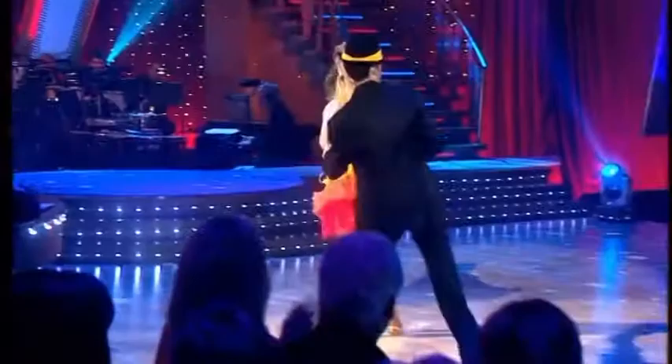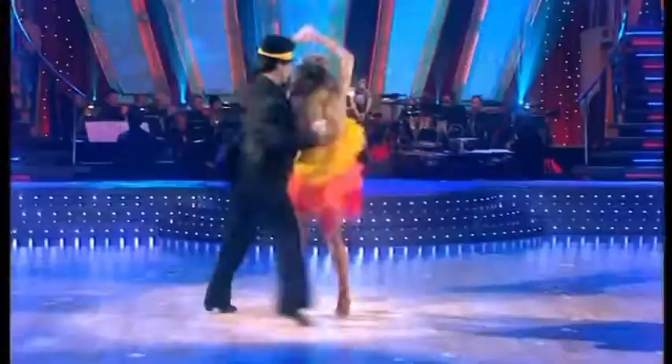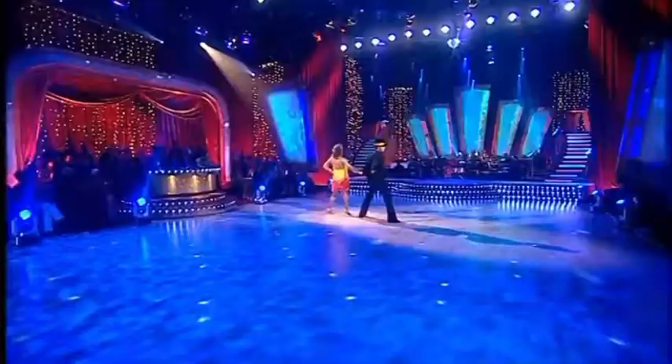Why are the jive dresses like this, Shirley? Is it to accentuate the kicks and the flicks? I think it's to accentuate the body actions. Even if you have minimal body action, the dress still works for you. That flaring and swishing around the hips and the body just tends to give you more of a jive feel.